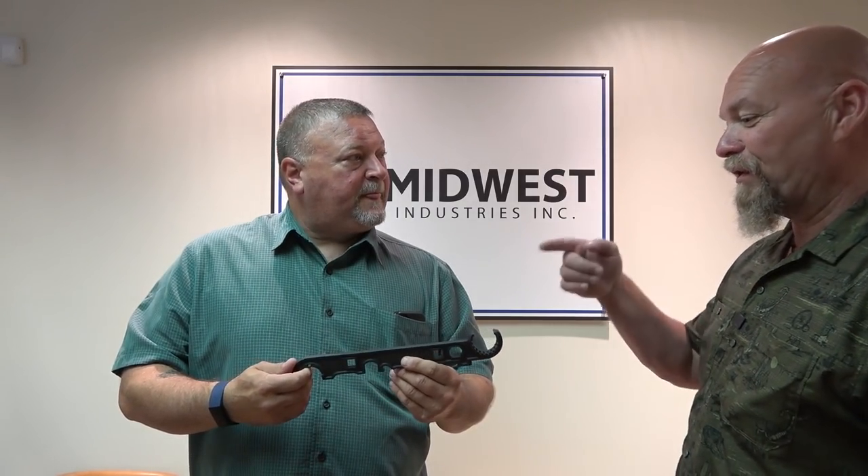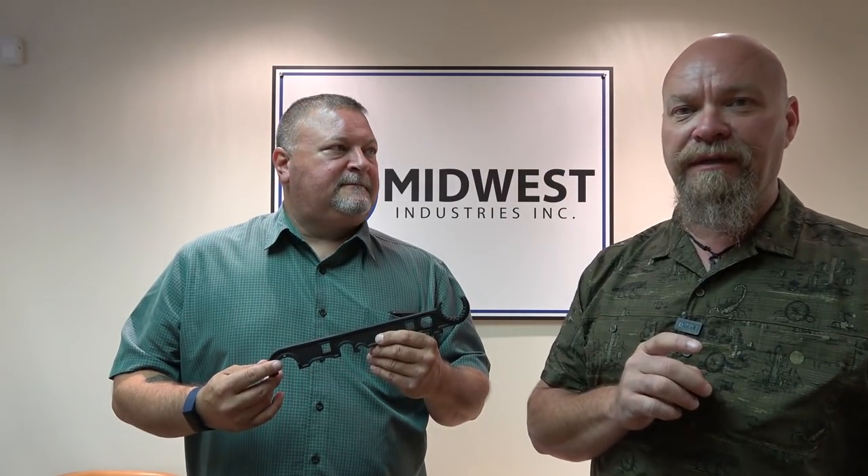That really puts all the features in there — there's nothing else I can think of. Awesome, well thanks for another great product. Be on the lookout for more awesome tools coming from these guys. Thanks Troy, thanks Midwest. This is James Jagger reminding you that your responsibility to be ready for the fight never ends.